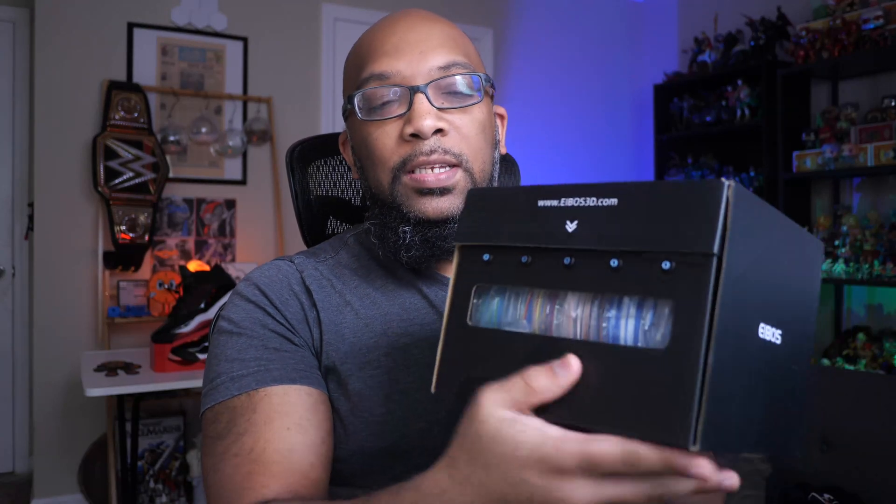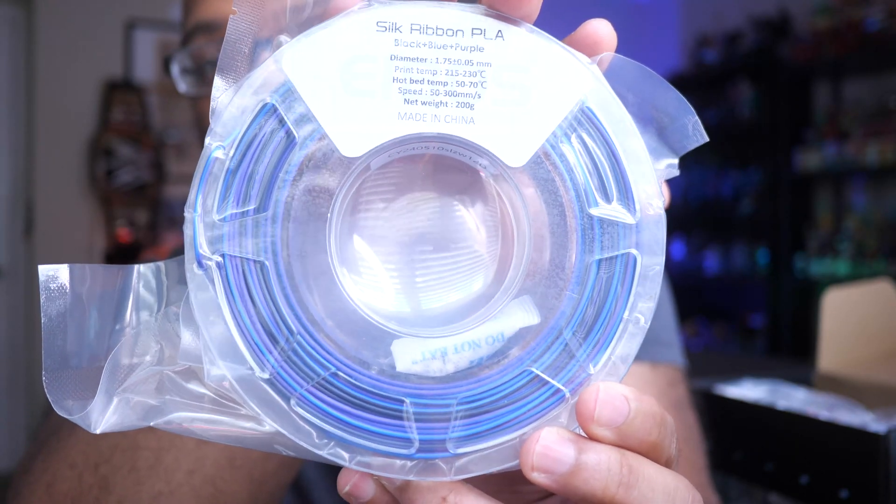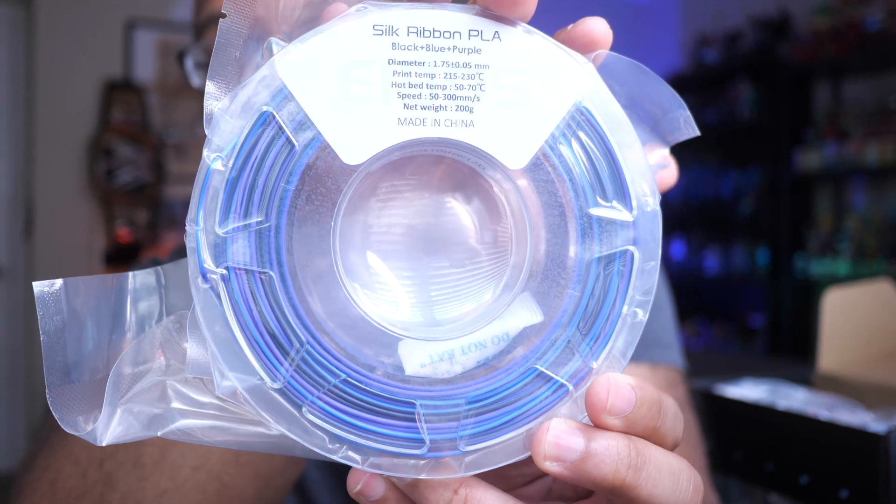Inside of this sample box, they've got these outlets so that you can pull each filament through here, and I guess you can just print directly from this box without having to take all the filament out individually. I thought that was pretty clever — a little extra use for the box. What this filament is, it's part of the Ribbons PLA, and it literally looks like different colors of ribbon. The first one is going to be black, blue, and purple. As you can probably see, there are different color changes throughout the filament, so hopefully once we get some stuff printed out, it'll be in a few different colors and it'll look like ribbon.